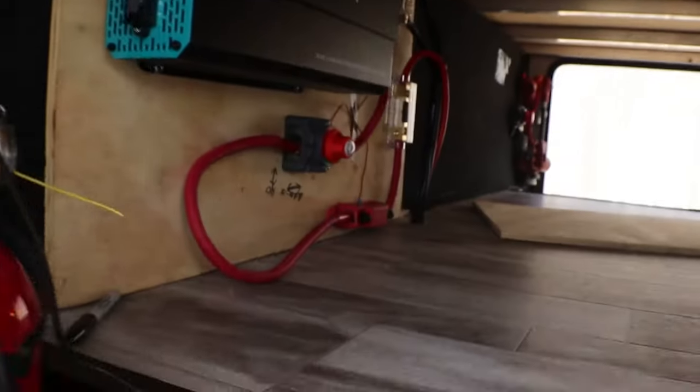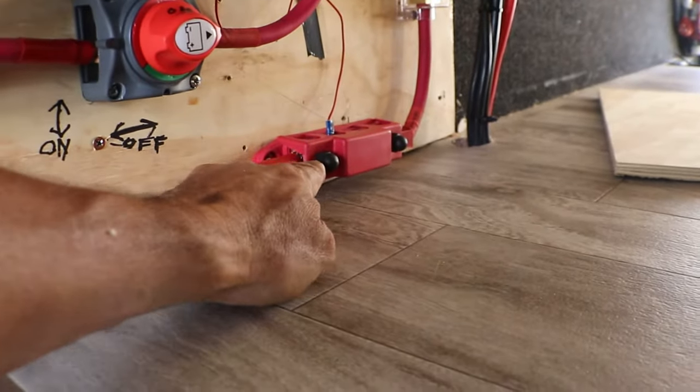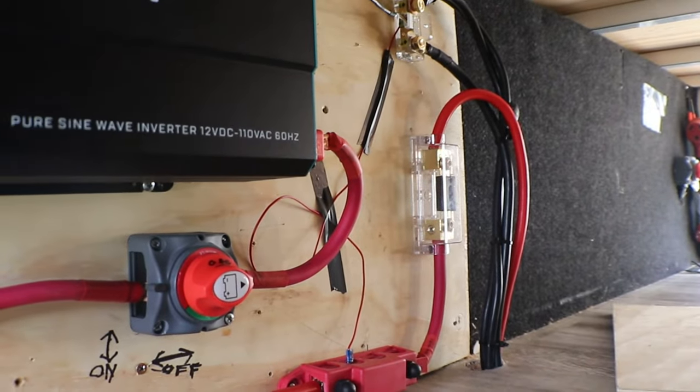Before we start this video, I did change some stuff I want to note. Don't skip through — I really want you to watch this part. I already had everything hooked up and then my friend said hey, you want to switch those? So I actually put the bus bar right there and swapped — I had the fuse right there. Now I have the fuse directly from the battery and then the bus bar. Continue watching and I hope you enjoy it.